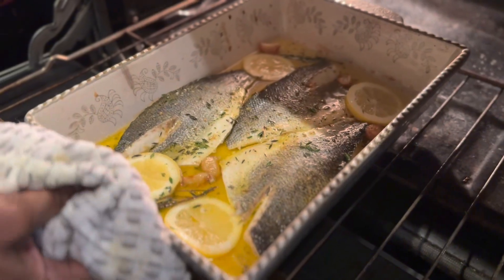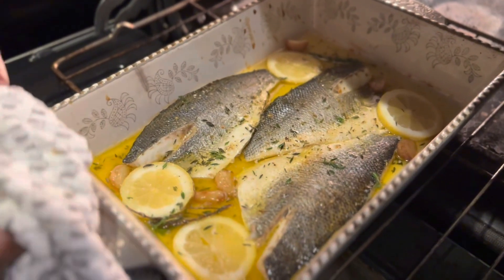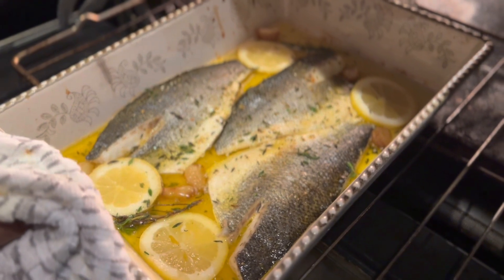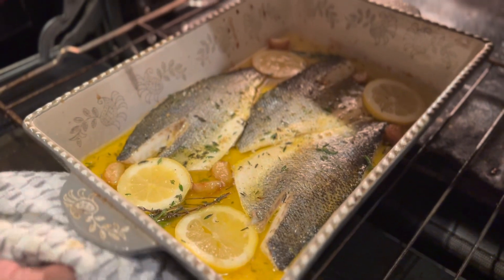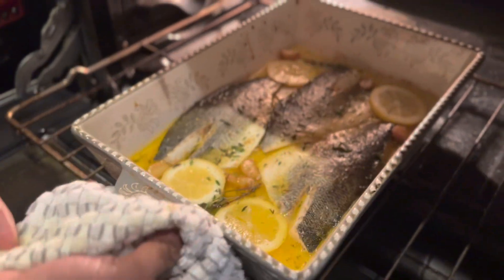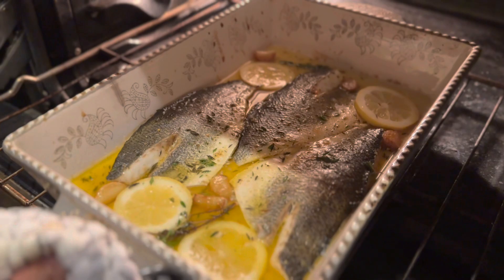I added some lemon and some thyme, and I'm just gonna finish it on broil now. It's been in there for 12 minutes and I'm gonna finish it on broil for the next three minutes. See you guys soon.